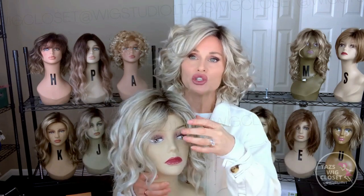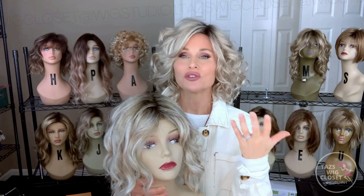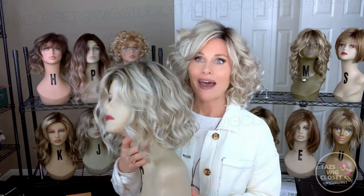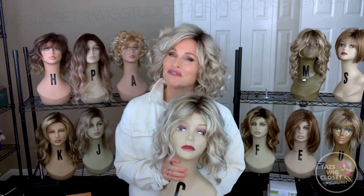Maya definitely stays out of the face. Julianne is a little more cantankerous because you have to figure out how you're going to part it in order to keep those front pieces out of the face. As Maya is pretty much the same length all the way around, Julianne has just an ever so slight graduation to the front. So if you really like to have a shorter fringe that stays out of the face, Maya might be the answer. We've run down a little bit of the attributes for each style — now it's time to do a side-by-side comparison where you can pick up on even more similarities and differences. Thanks again for joining me today at Taz's Wig Closet at Wig Studio One. We'll see you next time.